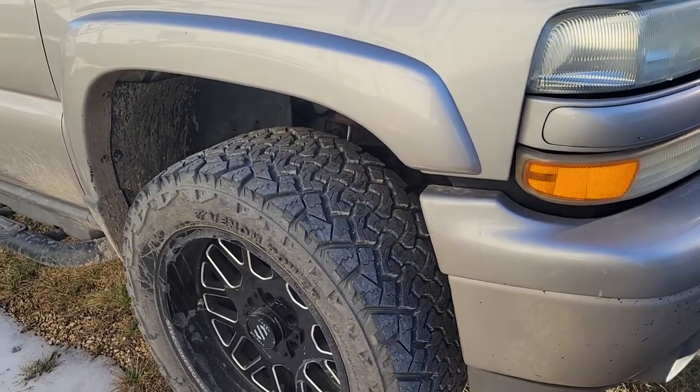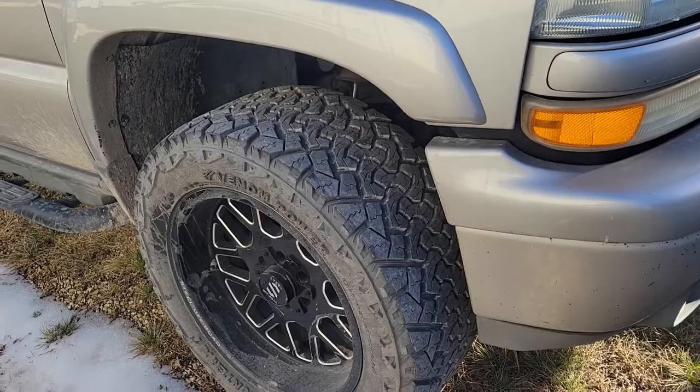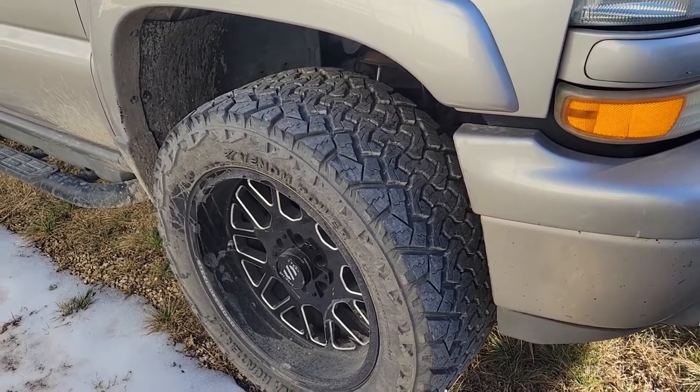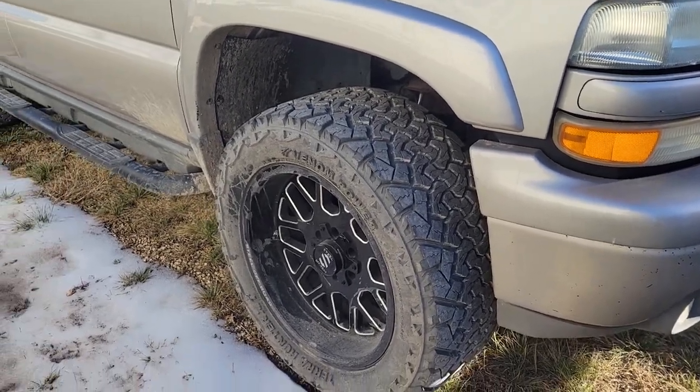The more mileage they did get on them, the more road noise they did start to have. The tread pattern is similar to the BF Goodrich in the sense that they're like a hybrid tire — kind of a mud/all-terrain tire, more all-terrain than anything.